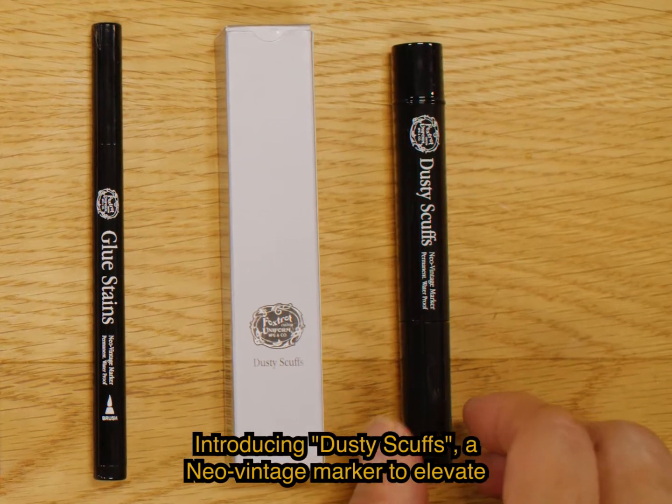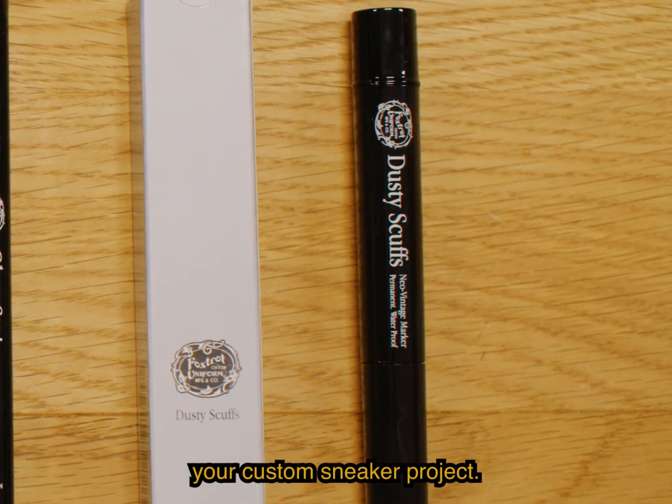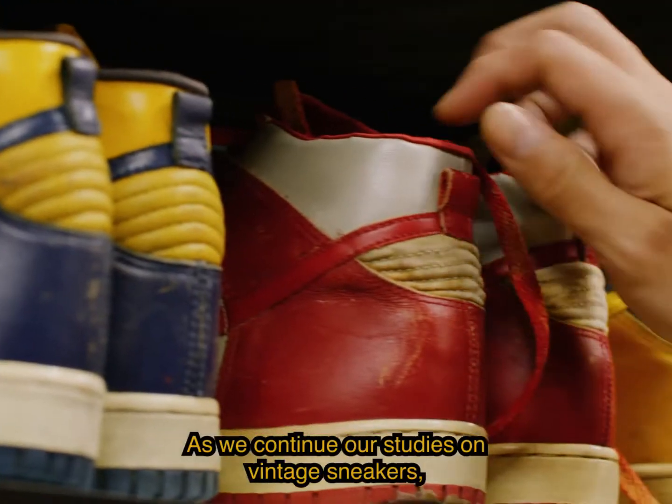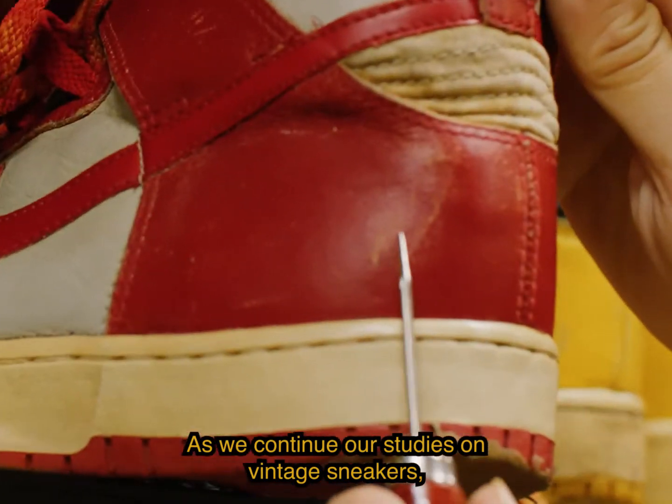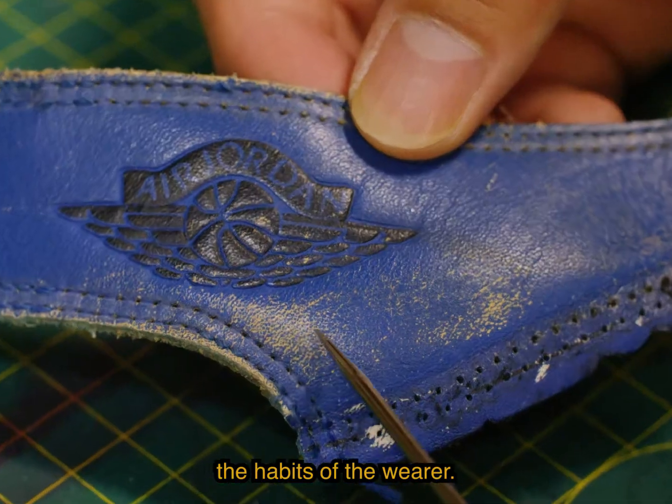Introducing Dusty Scuffs, a Neo Vintage marker to elevate your custom sneaker project. As we continue our studies on vintage sneakers, we took notice of these natural wear and tear marks caused by the habits of the wearer.